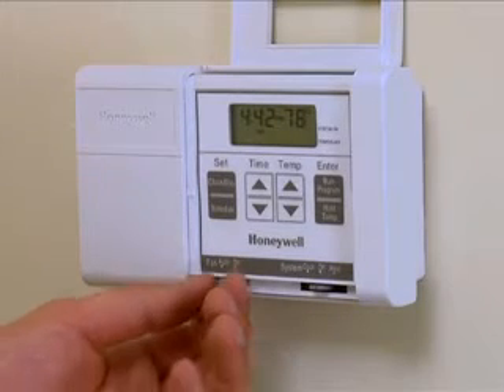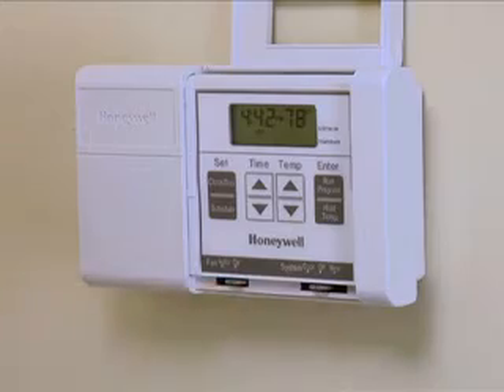You will first need to shut off the power to the indoor air handler or furnace following lockout-tagout procedures. Before you turn the power off, turn the fan setting to on using the thermostat.